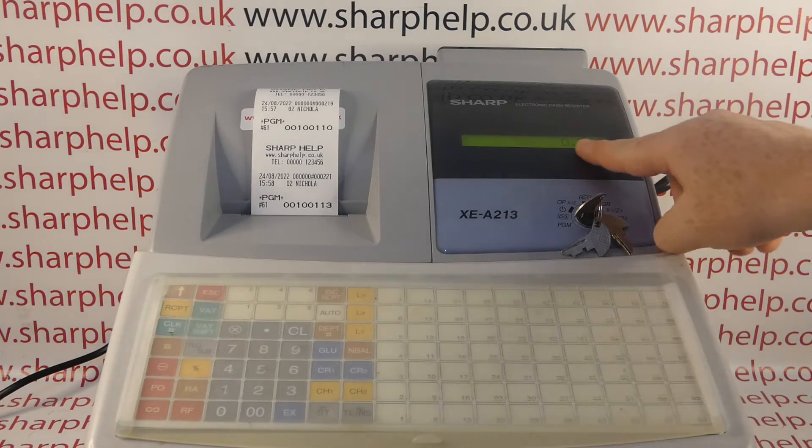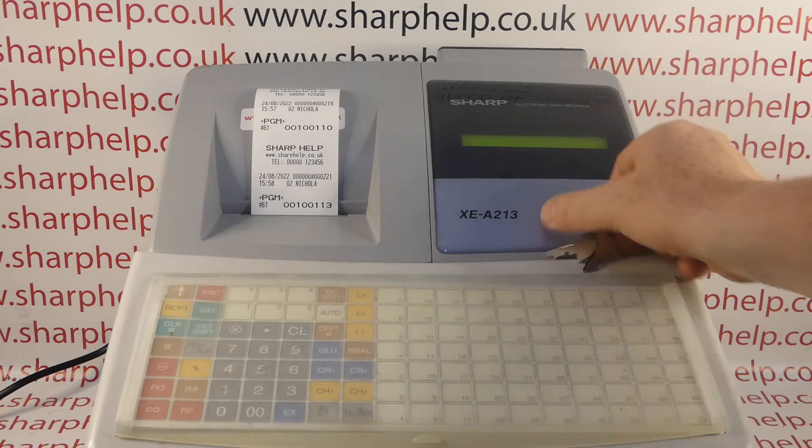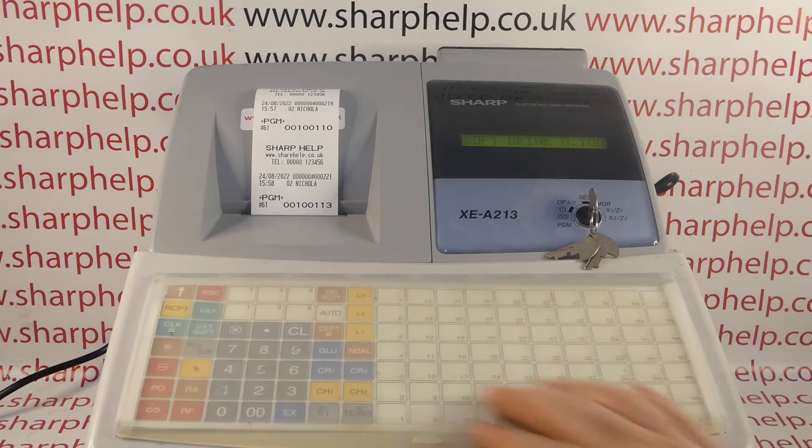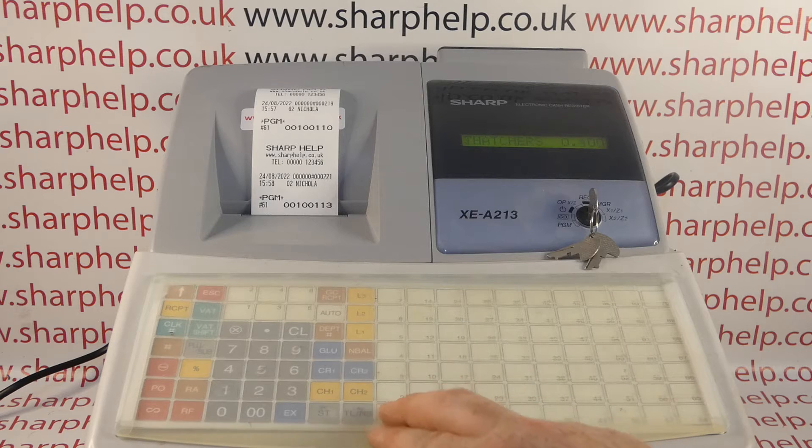Straight away the display changes again. Key to REG — if we type in 100 into department one it now looks very different, and likewise if we sell the item it looks different as well. If that's suitable for your region, perfect.